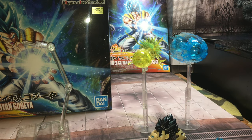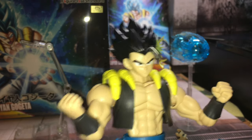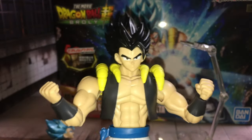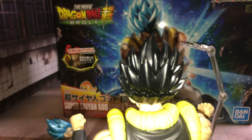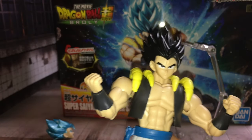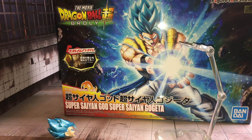Let me put the base form head on and show you guys how it looks. Here's how it looks with the base form head. Let me put the other hands in.